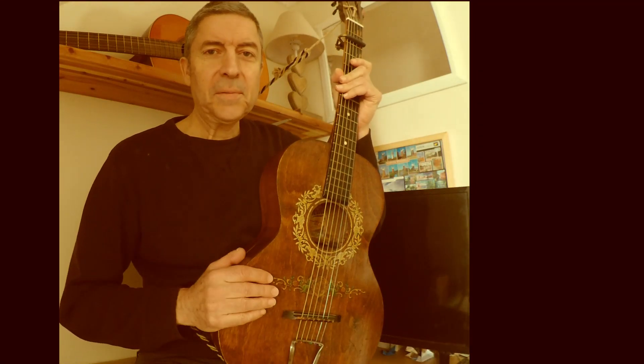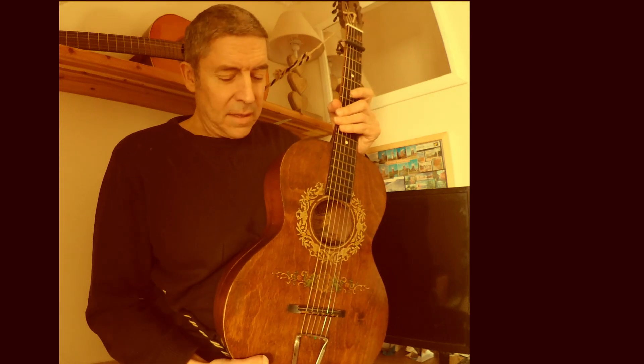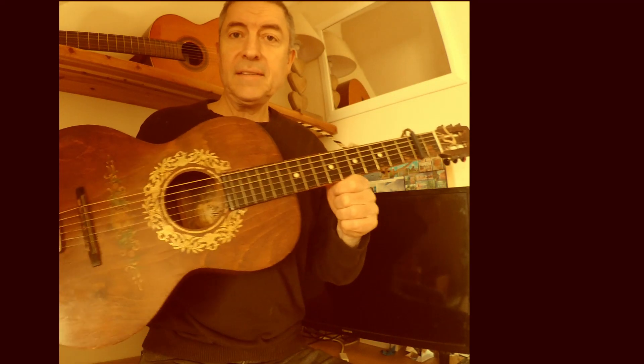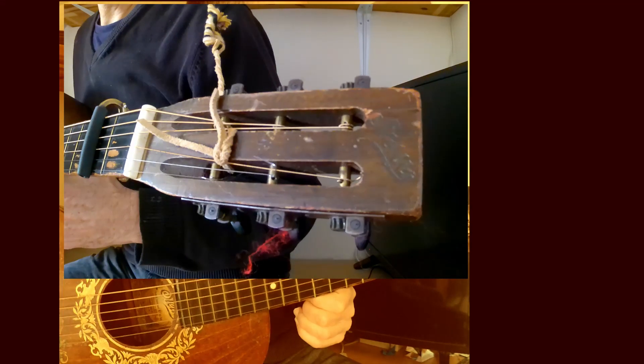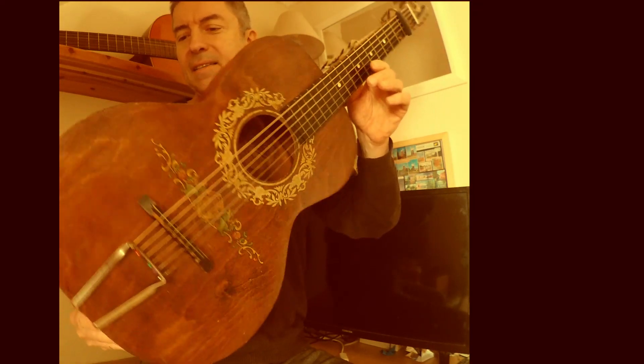Hello, I'm Danny Ward and welcome to my YouTube channel. In this series I've been playing songs on this 1930s Stella — you can see the logo on the headstock, it's a Decalomania.